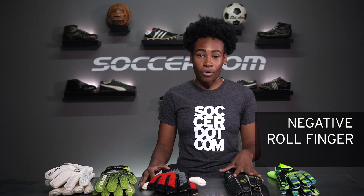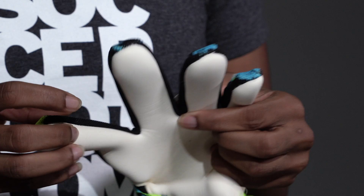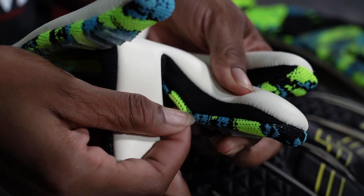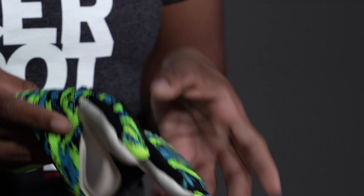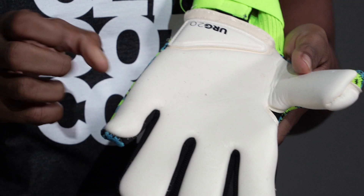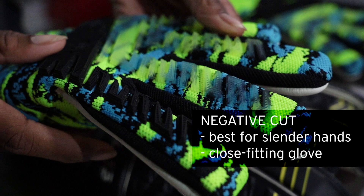They are a negative, roll finger, and flat. A negative cut is a one-piece palm attached to a backhand via gussets, or small inserts of latex. How it differs from other cuts is that a negative cut puts the seams on the inside of the gloves. This ensures a snug fit. Negative cut gloves are ideal for keepers with long slender fingers and those looking for a snug second skin fit.